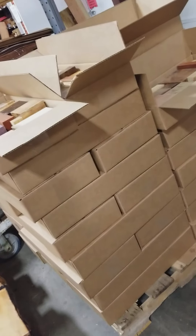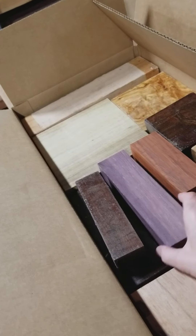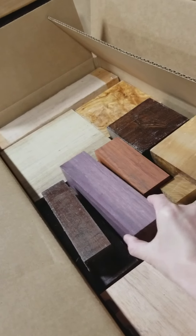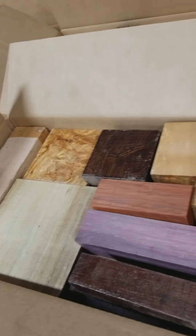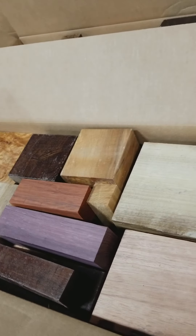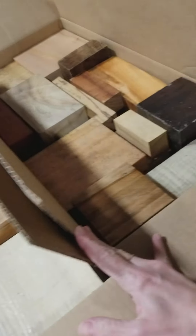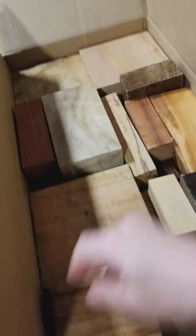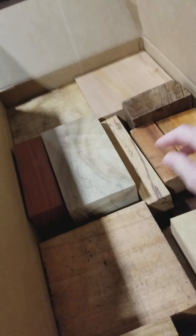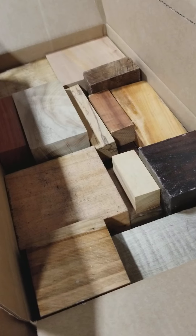All right, so the boxes — you can see we've got a big stack here, all ready to go, ship out to you for the holidays. Anything from Purple Heart, we've got some Olive, Myrtlewood, Walnut, Maple, we've got Padauk. All these vary from box to box, and here we've even got a little bit of Marblewood thrown in. You've got a range of sizes, you've got a range of moisture content.